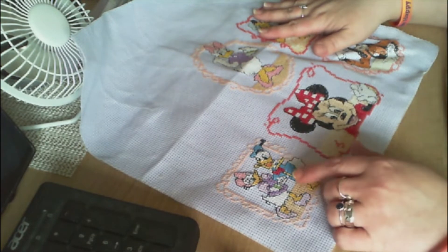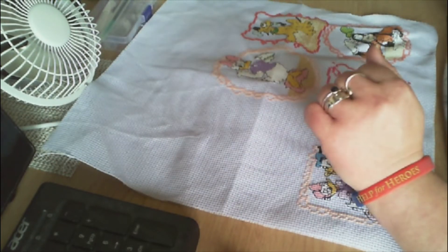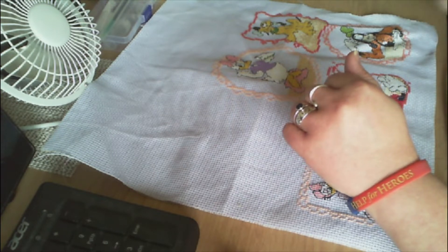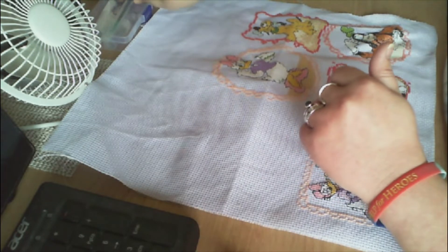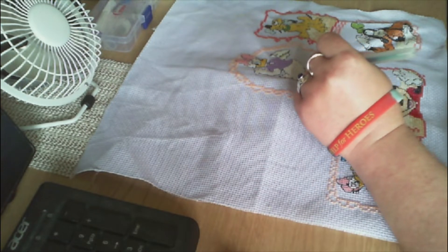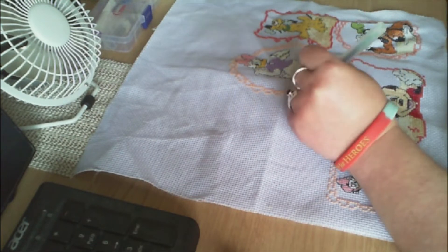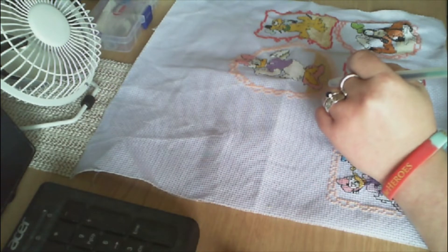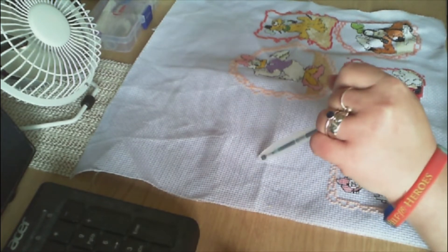We're going to be starting the next character today, which is Mickey Mouse. So we need to do some counting and find out where he is going to be placed. I've got the magazine just out of sight while we count and position him. Mickey Mouse is positioned to the left of Daisy Duck in the middle row of the sampler, so this will finish off the middle row.